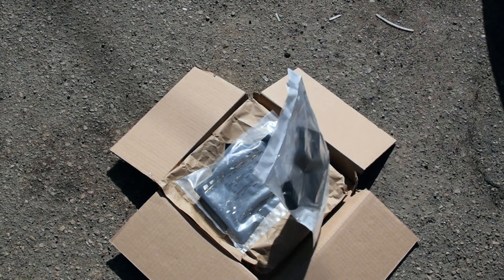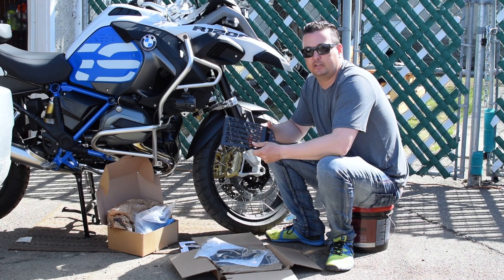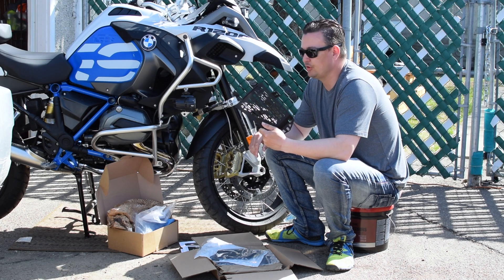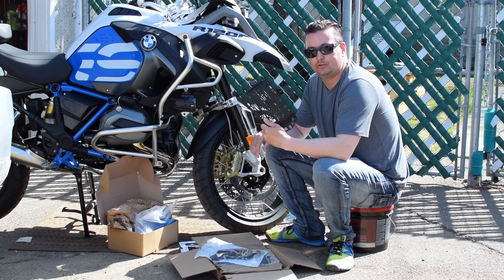A couple of pieces for the new GSA — here we go. Today we are doing the installation of the Alt-Rider Rad Guards for the GS Water Cooled and GS Adventure bikes from 2013 to 2018, and this is the installation how-to.